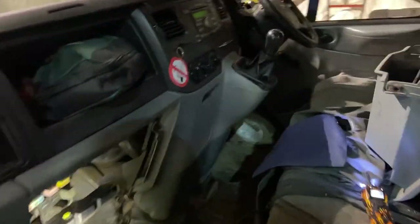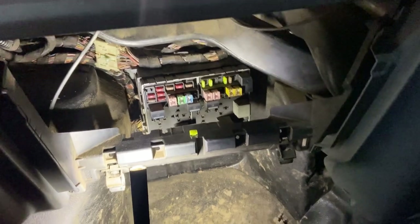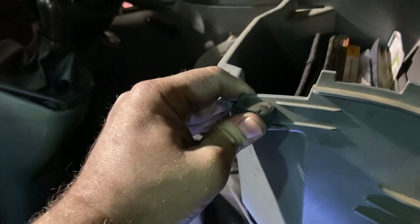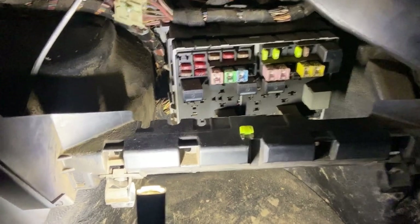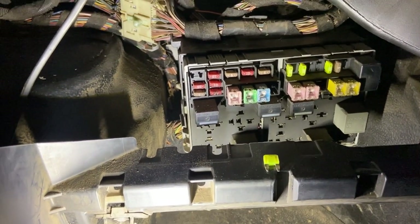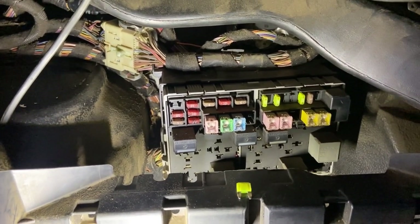So if we go into the interior fuse box, which is behind the glove box — the glove boxes are quite easy to get out. When you open it, you just push these tabs in; you've got one either side, and then it'll fold forward. You can either pull it out completely like I have, or you can just fold it forward and let it go down. This fuse box is in two sections; you've got a front and a back to it.